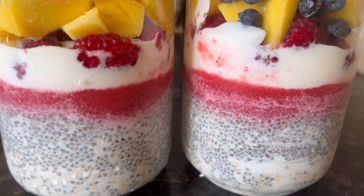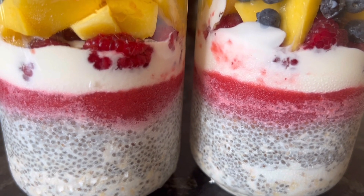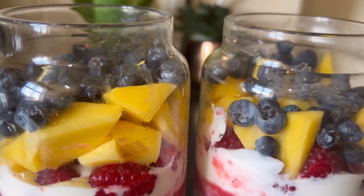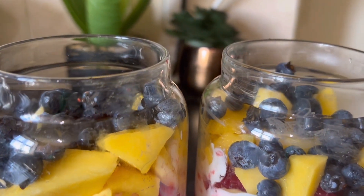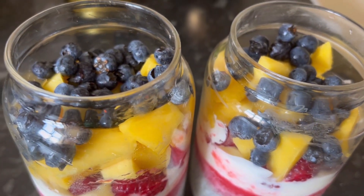Hey guys, welcome back to my channel. My name is Mina Deshi and today's recipe is very healthy chia seed roasted porridge and mixed fruit breakfast. Very easy to make. I will show you step by step, so let's begin.